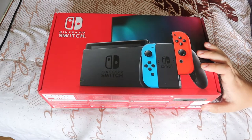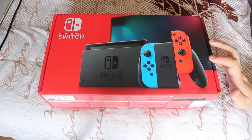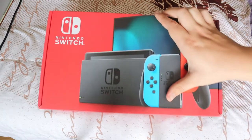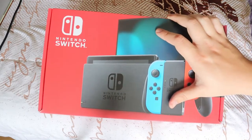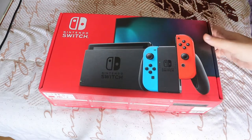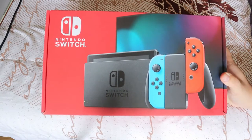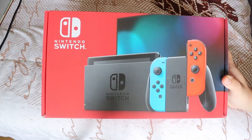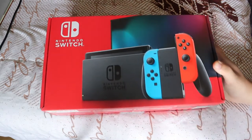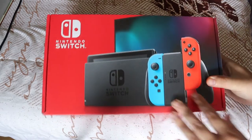She ended up purchasing this for my 25th birthday because I've wanted something we could play together. She's always loved Nintendo and grew up with it. She has the Nintendo Switch Lite, which I bought her about a year ago, and she absolutely loves it. She doesn't really like Sony too much and doesn't know the controls too well, so she ended up getting this so we'd have something to game together.